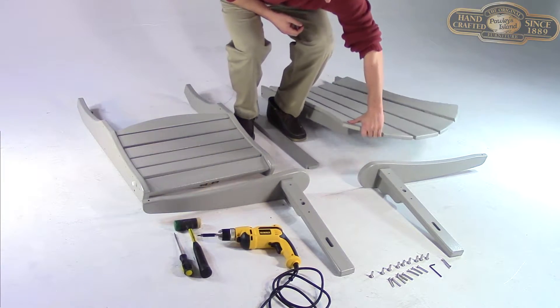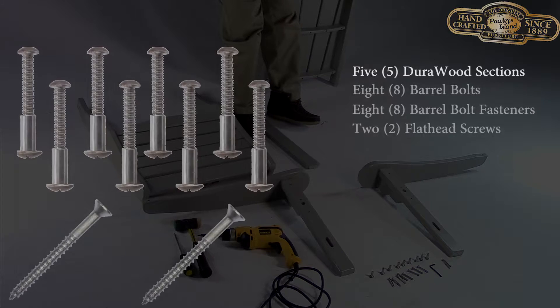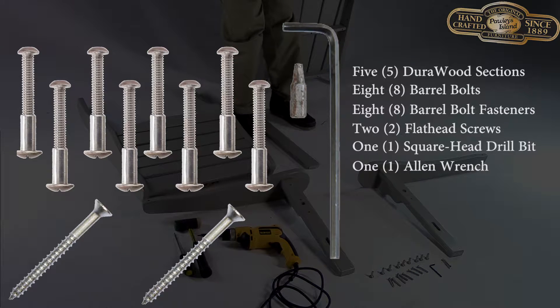Before you get started, make sure you have everything that should be included in the box. That's five Duralwood sections, your hardware, a square head drill bit, and an Allen wrench.